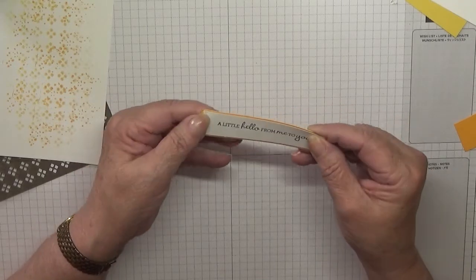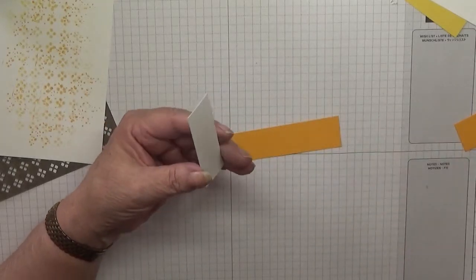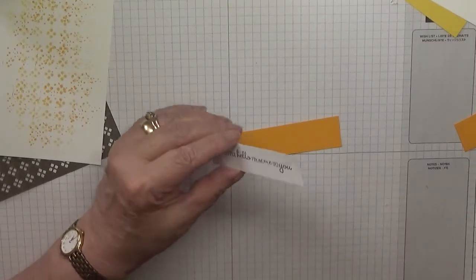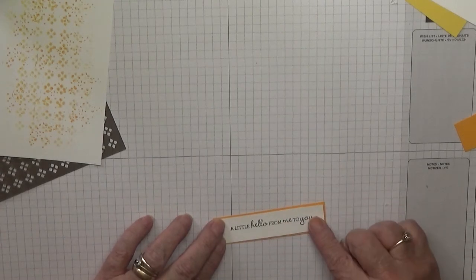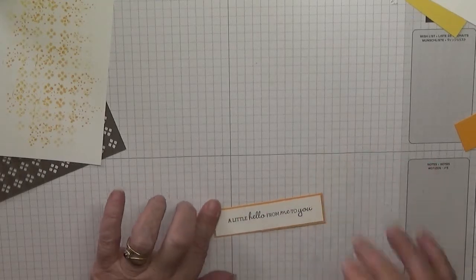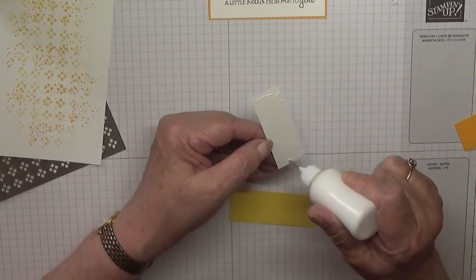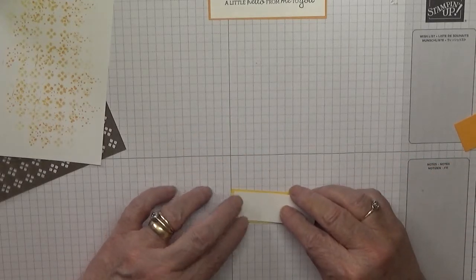This one's got a little turn on that corner — I'm not going to worry about it because a leaf will most probably hide it. I'll glue that down like that, and glue that piece on there as well.